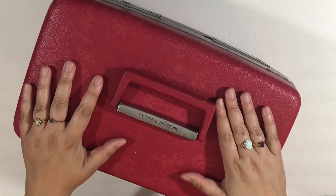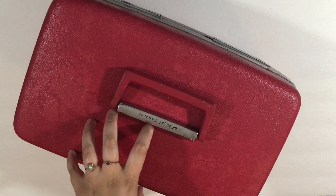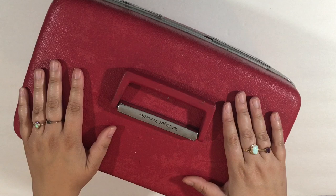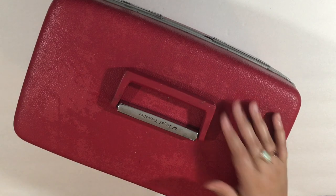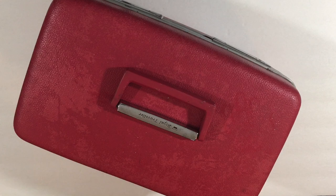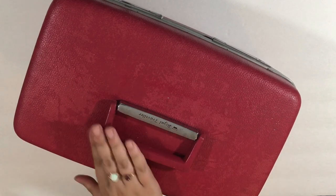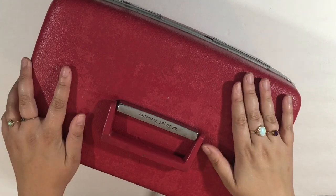Hey guys, it's Mo. Today I want to give you a peek into what is in my train case that I use to carry my traveler's notebook stuff. Now that I'm filming this, I'm realizing this guy is way more beat up than I thought. It looks gross, but it's just beat up and old. The handle is all sorts of torn up and I didn't realize it until I sat down to film. This looks horrible, but this is my train case.